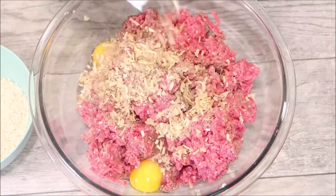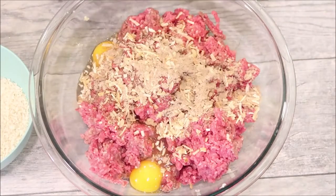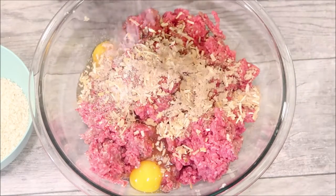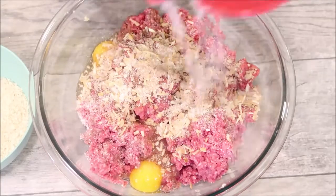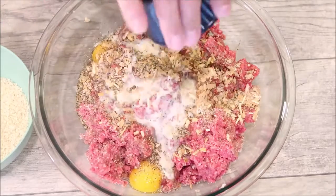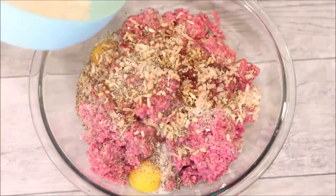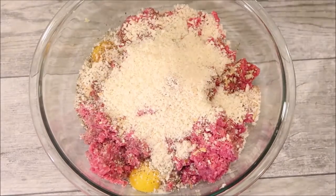I'm adding in a packet of onion soup mix — you can use any brand. If you don't like onions you can skip this part, but it does add a lot of flavor. I'm gonna add in salt and pepper; beef is very bland so be sure that you season it enough. Six tablespoons of milk and two-thirds cup of panko — now we're just gonna mix this all up.